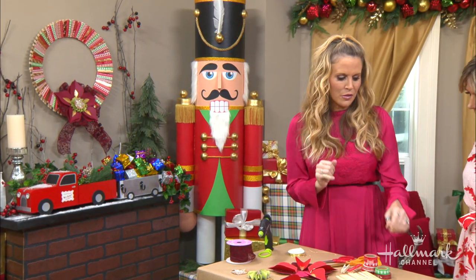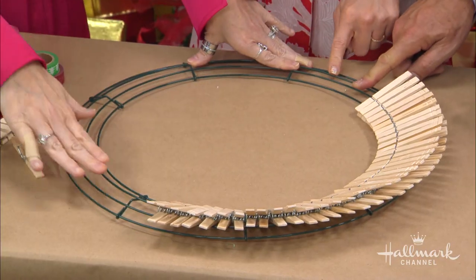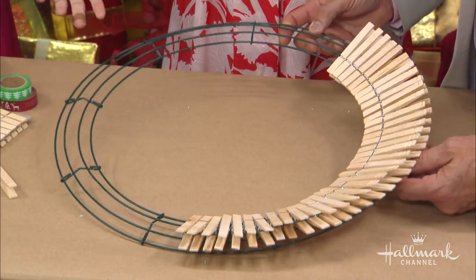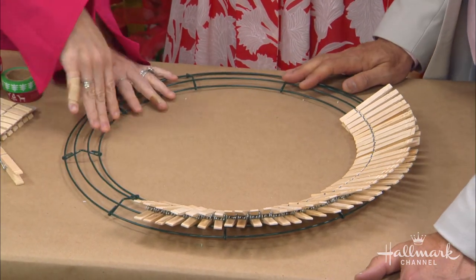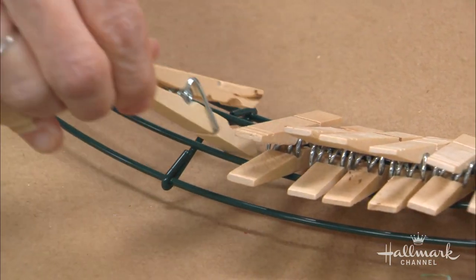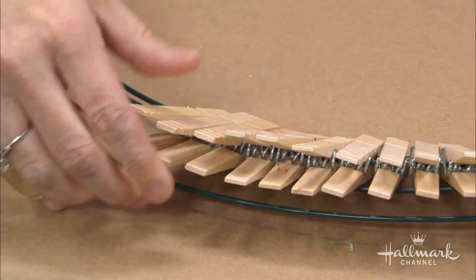Okay, so the first thing you do — also on the materials list — a wreath form. You can get these in the plant area of the craft store, or you can actually get them at the dollar store as well. This goes all the way around and creates the wreath for you. All you do is just put on another clothespin — you don't even glue them! So you could use them for your clothes later if you wanted.